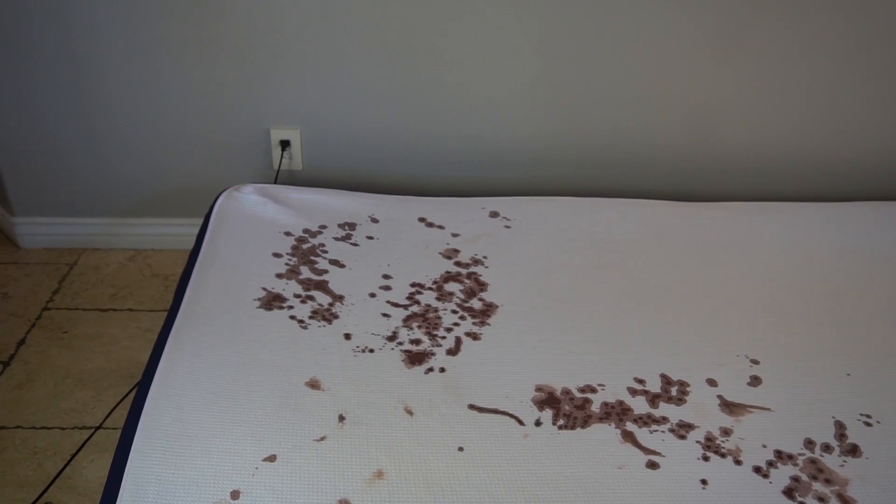Now this might look like a murder scene — it's not though. We got the blood on this mattress from a friend who gets bloody noses, and while he was trying to get his bloody nose under control, he kindly agreed to let it drip on the mattress. So thank you to my friend for his blood donation for the sake of science.